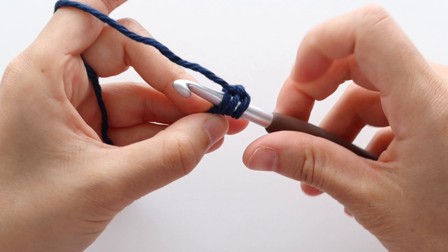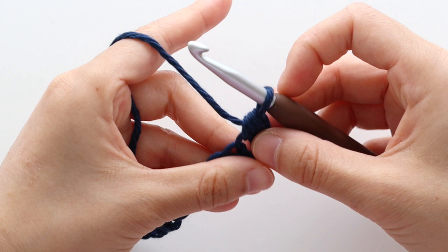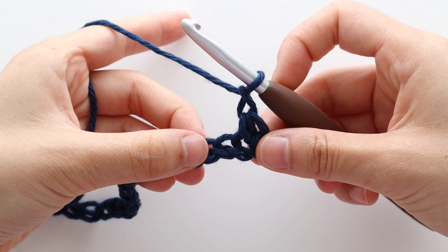To half double crochet: yarn over, insert your hook into the chain, yarn over and pull up a loop, yarn over and pull through 3. We're then going to chain 1, skip 1 chain, and then half double crochet into the next chain.